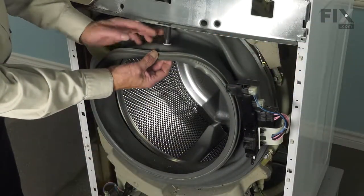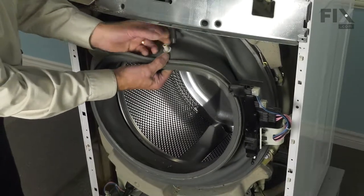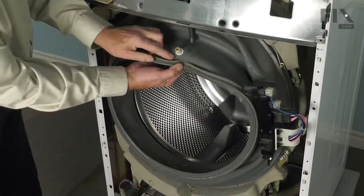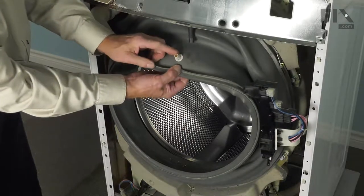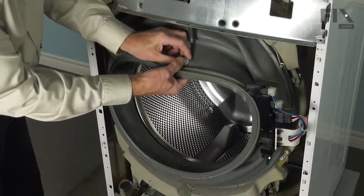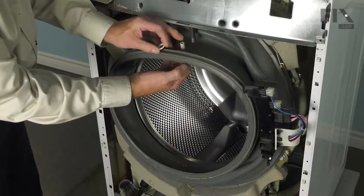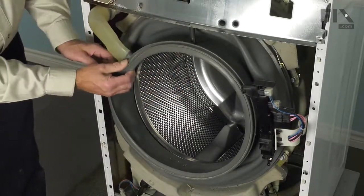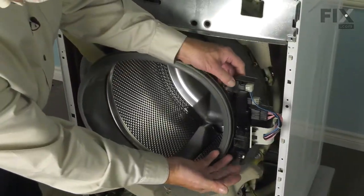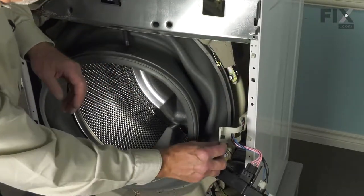On this model we need to remove the fill hose from the top — just pull it off the nozzle that sprays inside the tub. We'll need to remove that nozzle as well since we'll be reusing it, so push the nozzle through the plastic washer. Also peel the bellows away from the soap injector tube, then lift the door latch assembly off its holder and set that aside.